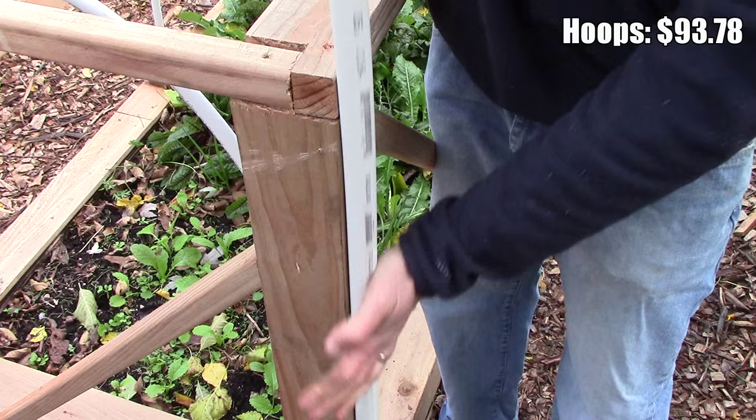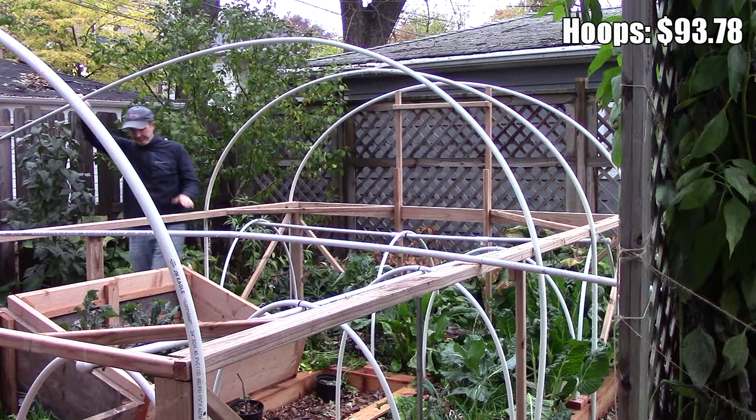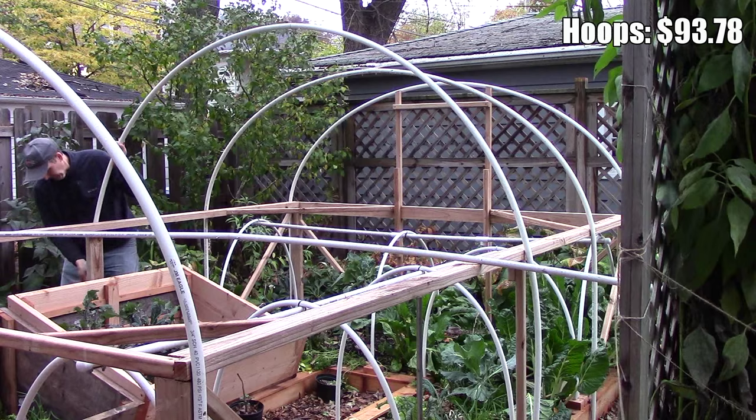A number of materials were used to construct the hoops, including 3/4 inch PVC, 1/2 inch EMT conduit, 1/2 inch rebar, PVC clamps, and white gorilla tape. The total cost for these materials came to $93.78.